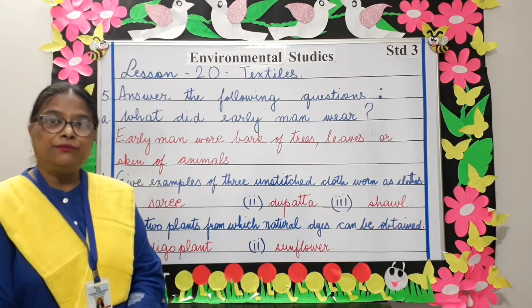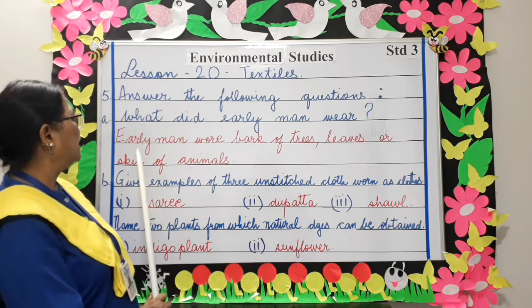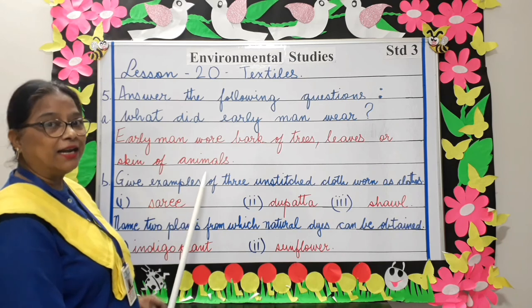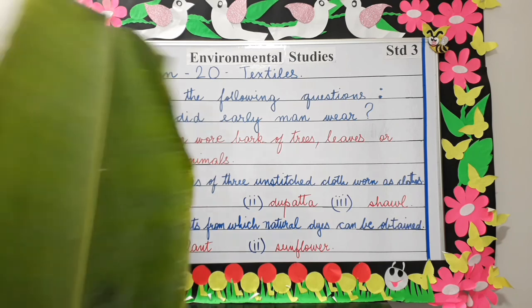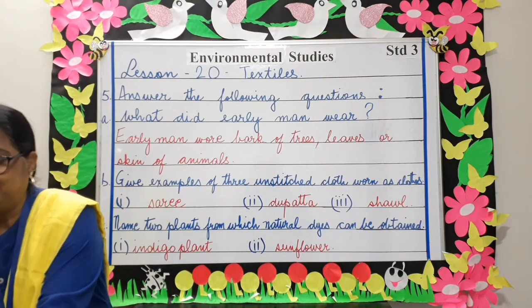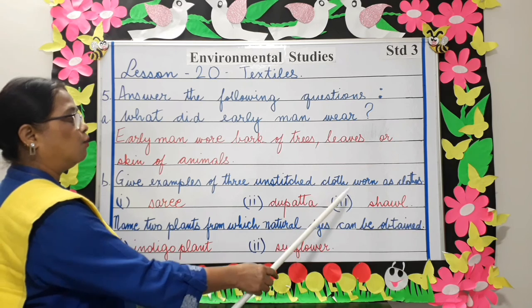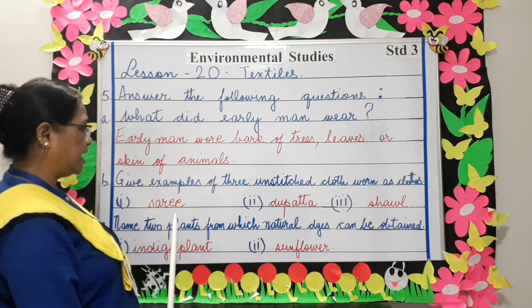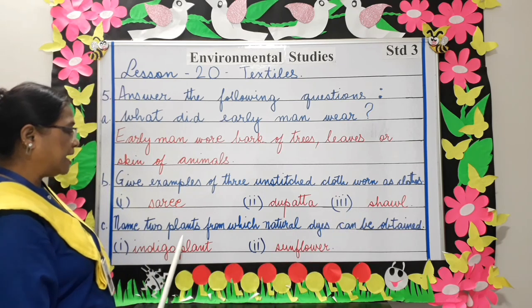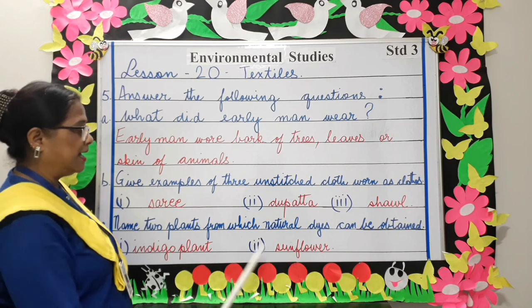Answer the following questions. What did early man wear? Early man wore bark of trees, leaves, or skin of animals. This is an example of covering the body with leaves. Give examples of three unstitched cloth worn as clothes: sari, dupatta, shawl. Name two plants from which natural dyes can be obtained: indigo plant and sunflower.